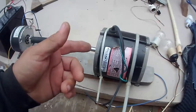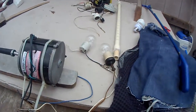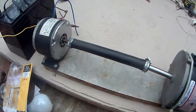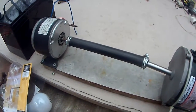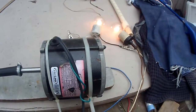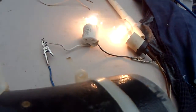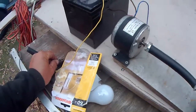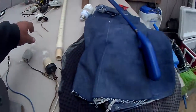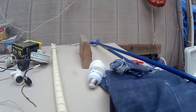I'm turning it with a DC motor with two 60 watt bulbs in parallel. This is just 12 volts — let's see what 12 volts does. Here's 24 volts. The battery charger — those are 60 watt bulbs. I'm going to try 100 watt bulbs.